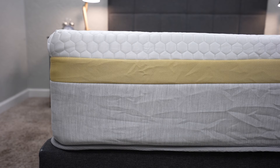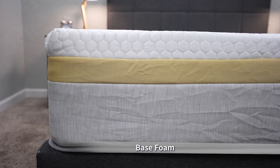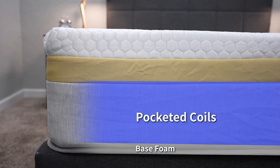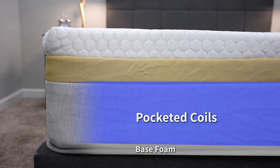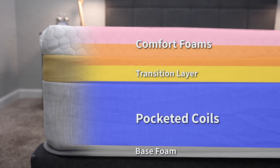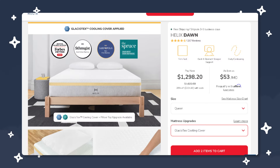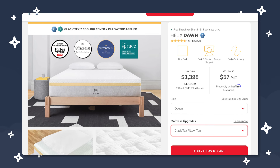Now let's cover construction — what exactly goes into the makeup of this bed. It starts off with a thin layer of base foam at the bottom to provide an overall foundation. Then you have the bed's main support layer of pocketed coils, reinforced along the edges for solid edge support. Next up is a responsive transitional layer of foam, and then a couple of responsive comfort foam layers. On top, you've got the bed's breathable tensile cover. The Helix Dawn also has a couple of optional cooling cover upgrades — one is a regular cooling cover and one is a cooling cover with a pillow top — especially beneficial for hot sleepers, though they cost a bit extra.